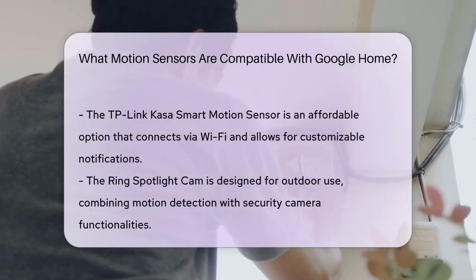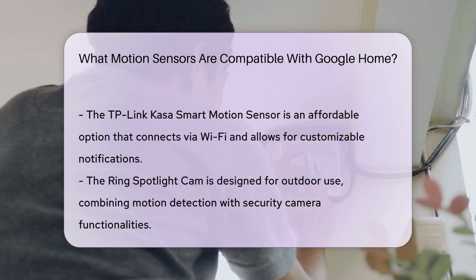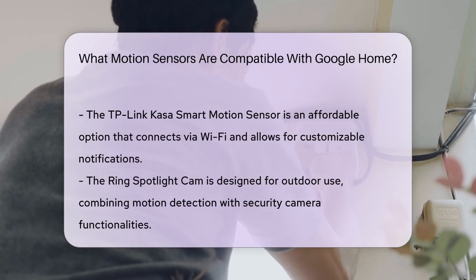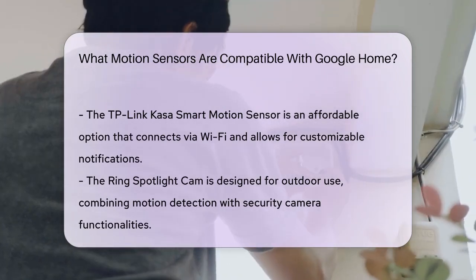The TP-Link CASA Smart Motion Sensor is a budget-friendly alternative. It operates over Wi-Fi and can be easily set up with Google Home. Users can customize notifications and automate responses based on detected motion.